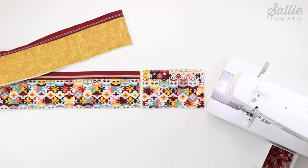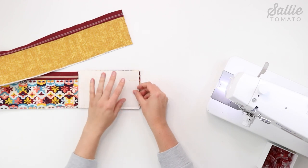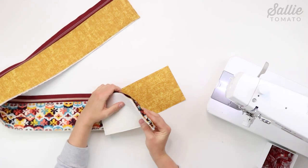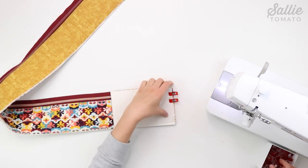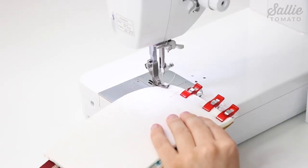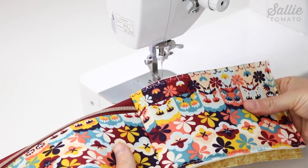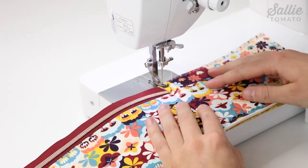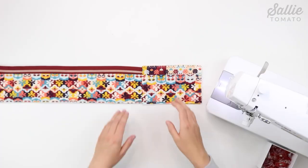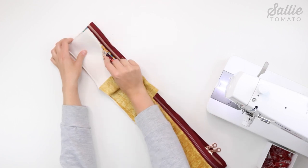Depending on the size zipper that you used and variations in seam allowance, sometimes the height might be a little different, so now is the time to double check. Then with right sides together, align one short edge of main fabric piece A with one short edge of main fabric piece B, and repeat with the lining pieces so the linings are right sides together. Sew the pieces together with a quarter inch seam allowance. After sewing, fold the gusset pieces away from the zipper so they are wrong sides together, press, then top stitch an eighth inch from the seam.